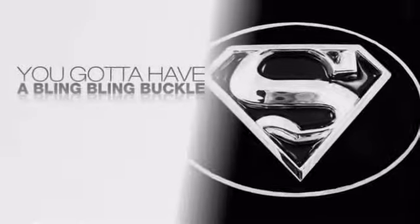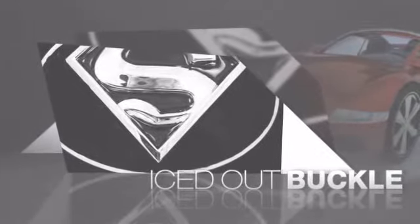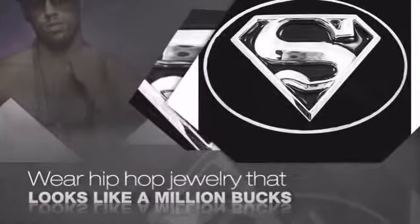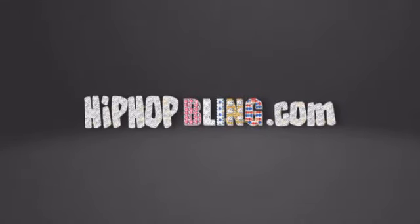You want that iced out look? You got to get a hip-hop buckle. Get the look and feel of a real diamond buckle and look like a big-time baller. Buy quality hip-hop jewelry at prices that'll surprise you — items starting at under $20. What you waiting for? Order now at hiphopbling.com.